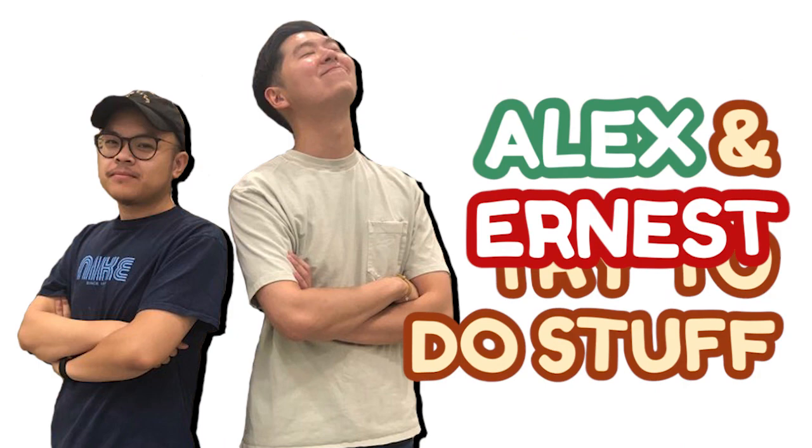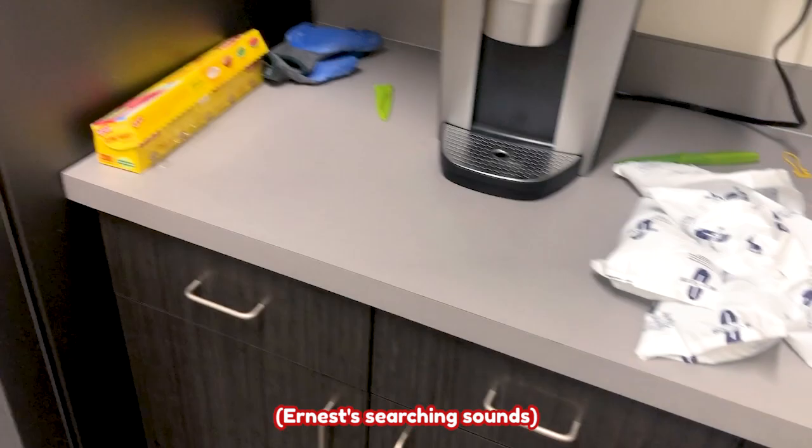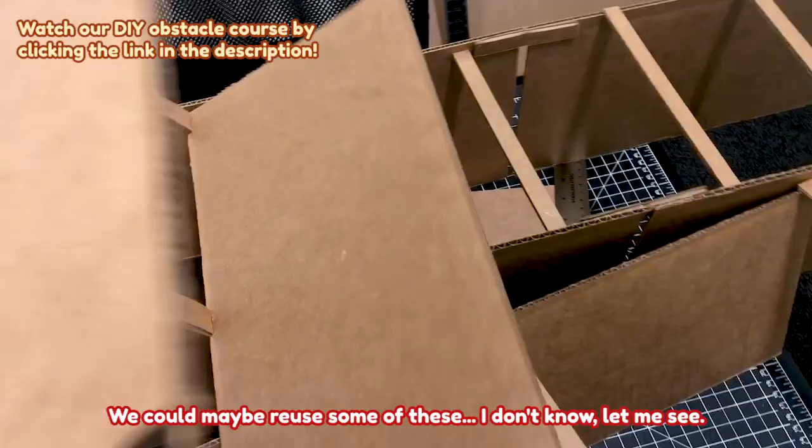Maybe there's something I can use here for toys. Maybe not. That's trash. I don't know if we can use anything here. Maybe we could use some of these for toys. Just looking around for some supplies to see if we can make anything. We could maybe use some of these. We'll see. So I found one of these — this is a good tunnel we could use.